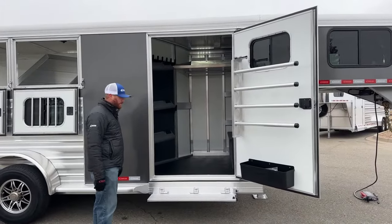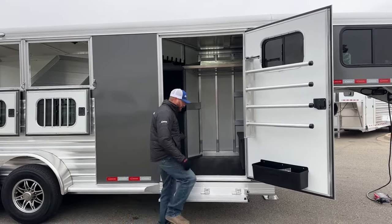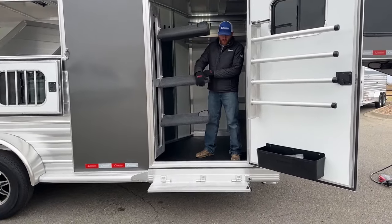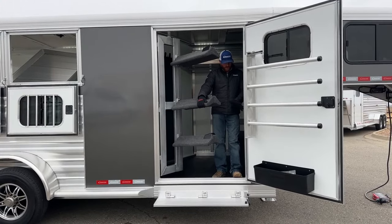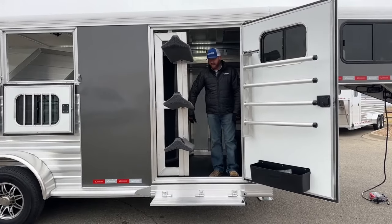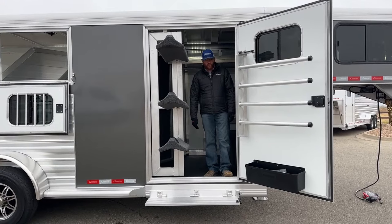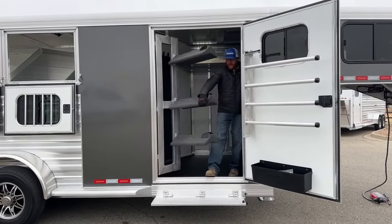We have a 42-inch wide door. The first thing you're going to notice is this fold-up step — it's on a gas shock, so it's really easy to operate. From ground level to the bottom door frame is a big step, so having that fold-up step makes the transition so much easier getting into this tack room. That 42-inch wide door comes into play with this swing-out saddle rack. If this were a narrower 36-inch door, saddles would have the potential of dragging on the door frame. The swing-out saddle rack is on a gas shock as well — just swings in and out of the way.